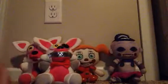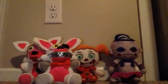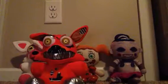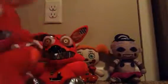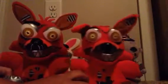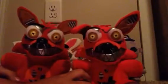Put her right next to Funtime Foxy. Next, we have Nightmare Foxy. This might be a bit suspicious because I already have a Nightmare Foxy. Look at the difference between them — this one's actually pretty good, but this one is sloppy painted. It doesn't even look good. But we'll put her right there.